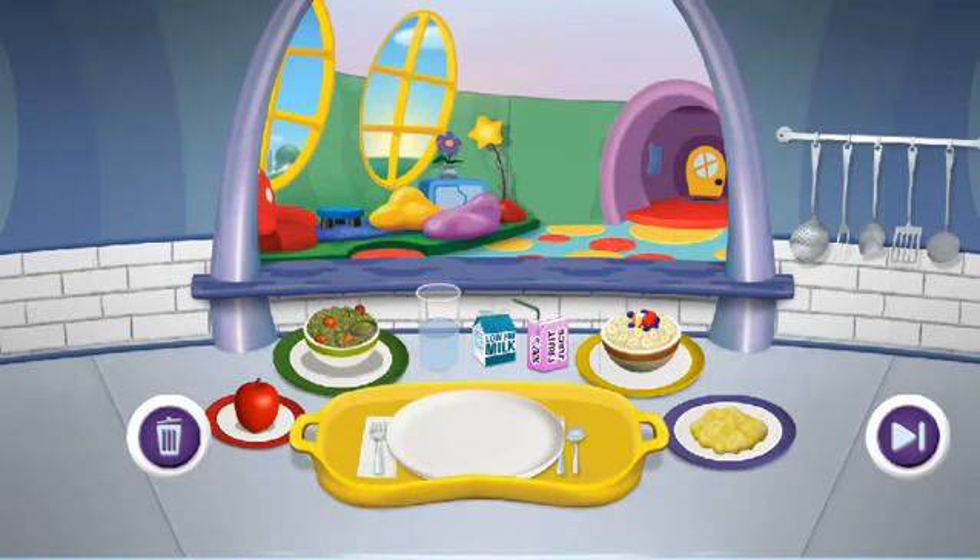All the plates are colored by food group to help you find what you need. Fruits are on the red plates. Vegetables are on the green plates. Grains are on the yellow plates, and proteins are on the purple plates. Most orders will have drinks — they're right over here.